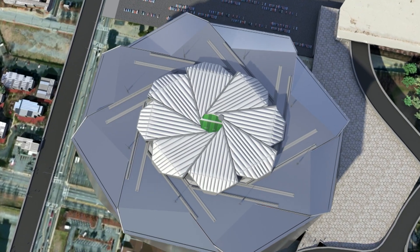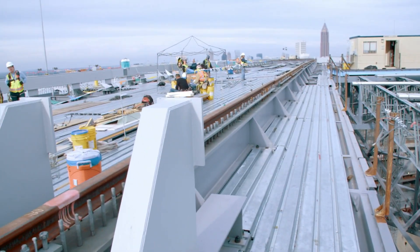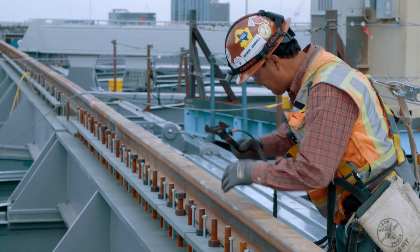Being creative in structural engineering is walking a very fine line — we have to figure out exactly where that fine line is. Up on the roof, the team lays the rails that will hold the petals.